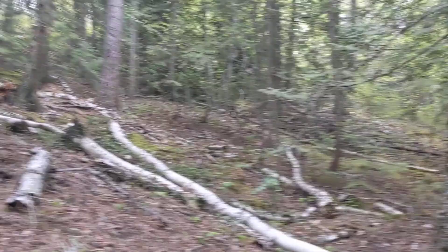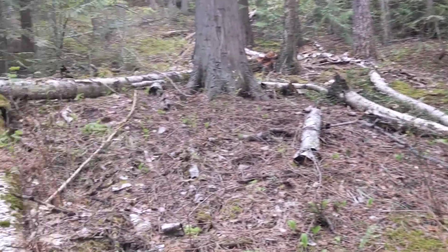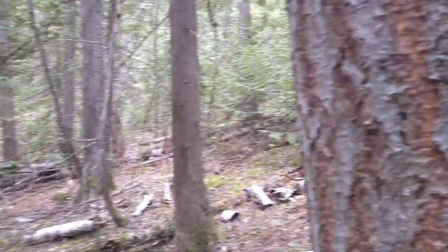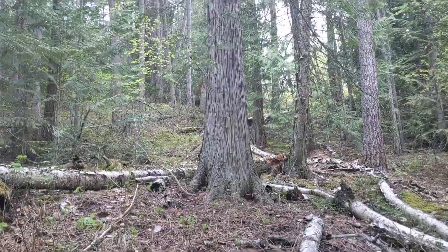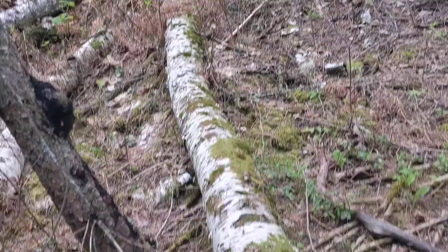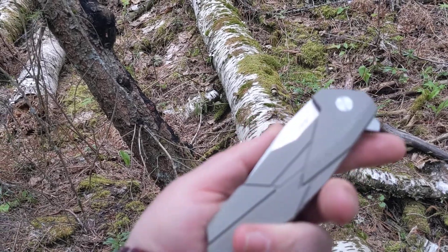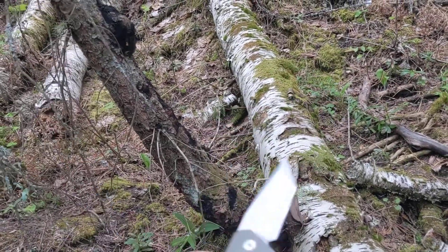Hey, how's it going everyone? Just at the start of one of my favorite hidden hiking trails out here, just off the highway. I just want to show you what I got in my pocket today. I've been carrying this Rake Tanto around for quite a while.